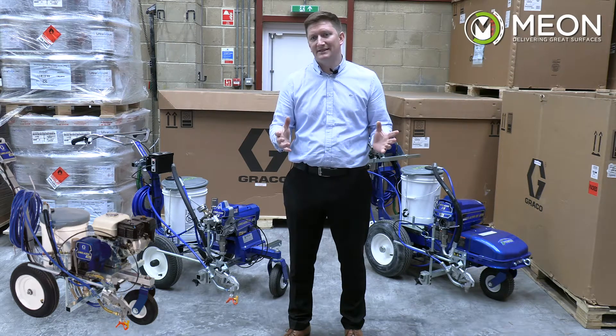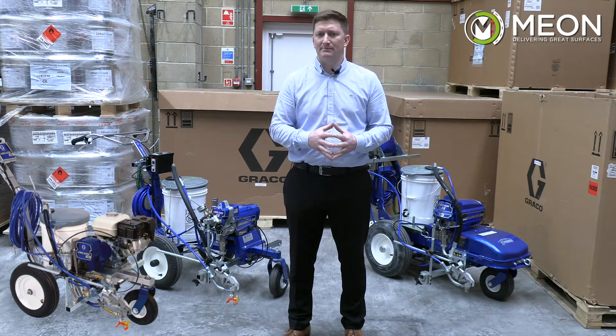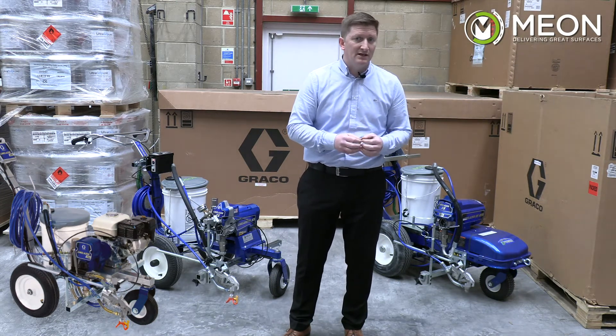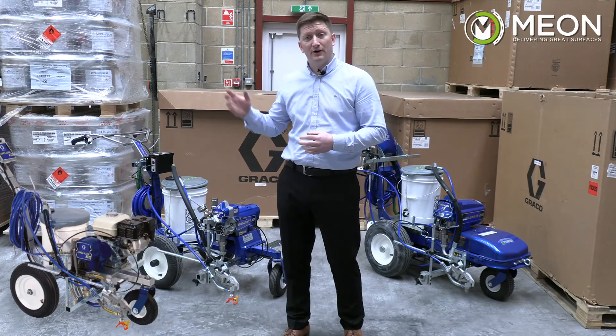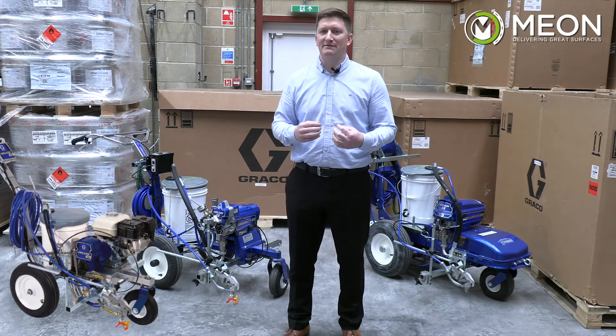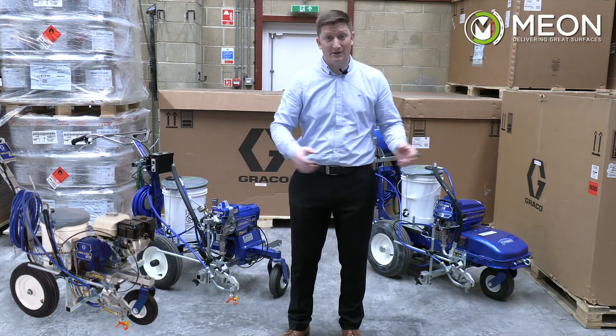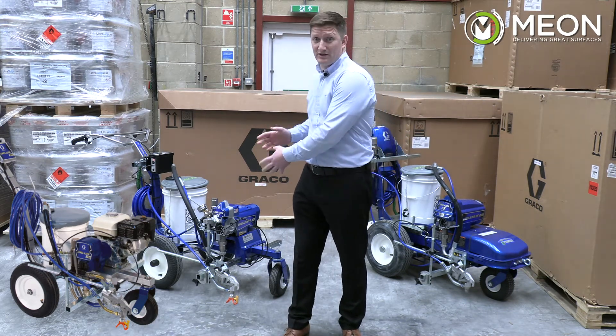Each of these machines has the capacity to pressurise up to over 3,000 PSI or 227 bar, but it's the tip capacity that determines its limitations. With the Graco LineLaser 3400, the maximum tip size you can use is 27 thou; with the ES1000 it's 25 thou; and with the ES500 it's 21 thou.